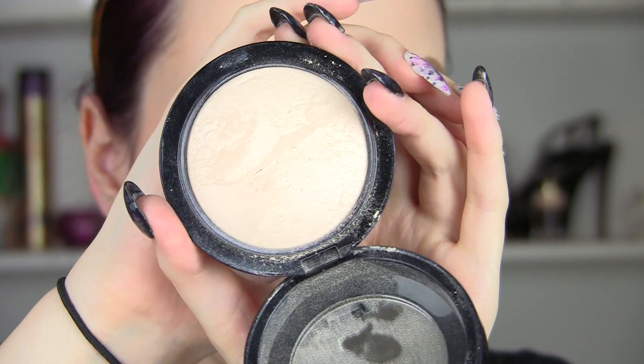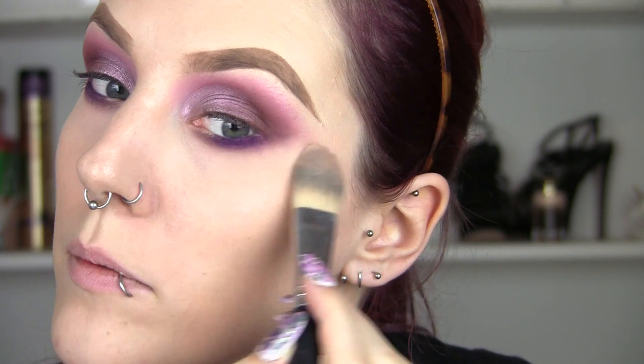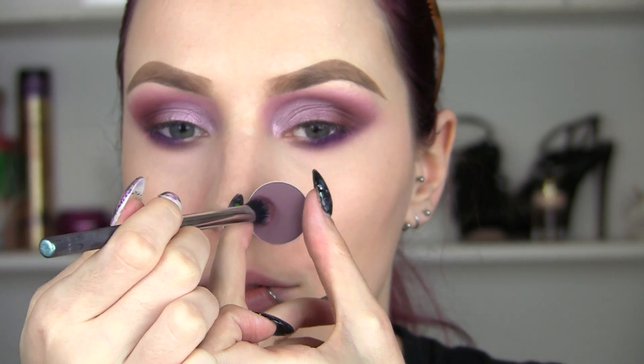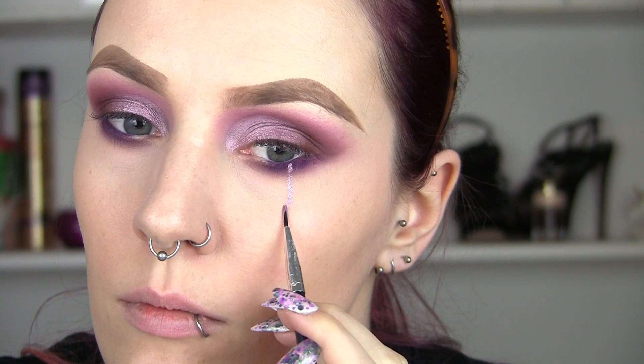Now I'm going to set my under eyes. I like to use a foundation brush because I feel like it packs on more pigmentation and helps me blend my shadows. I'm also going to use a little bit more of the Blackberry color under there.